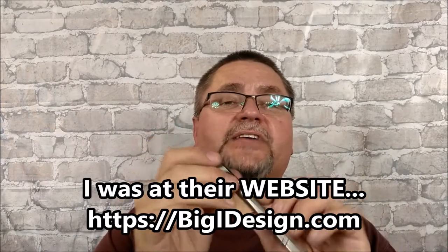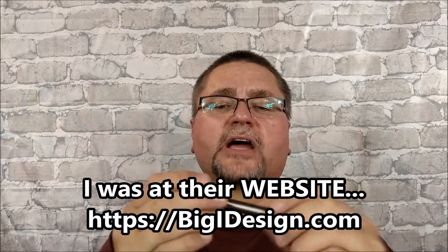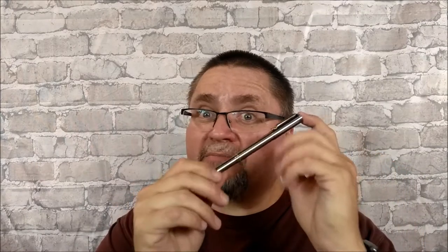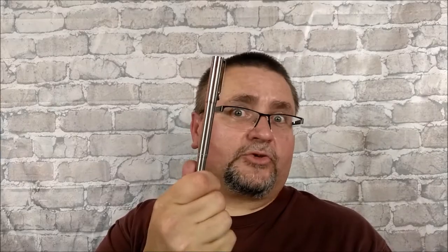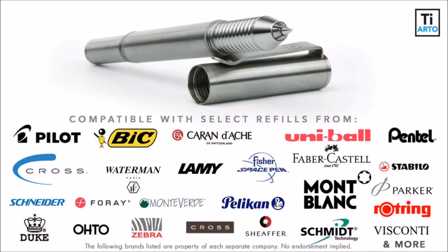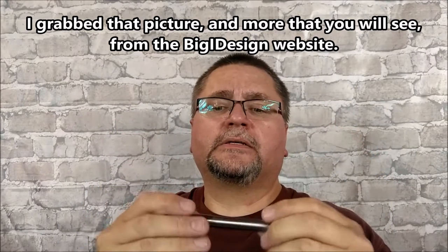I was at Big Eye Design about five or six months ago, looking around and started talking with them. I asked them to send me a couple things, and I didn't ask them for this, but they put it in the package anyway. This pen can hold over 200 different ink replacement tubes, so whichever ink type you really like, there's a very high chance it'll fit in here, no problem. And the ink that comes with it is actually very good too.